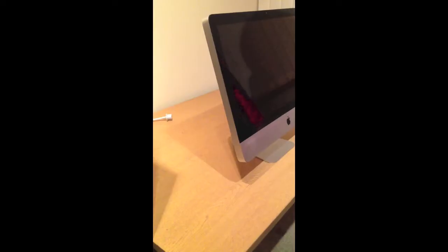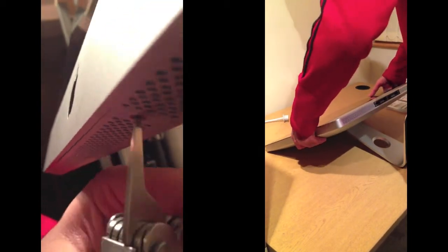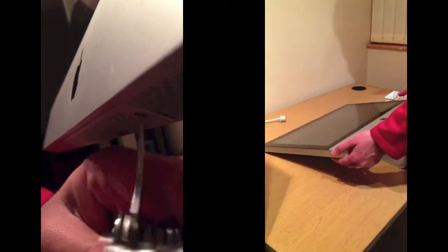Step 3: you need to unscrew the cover of where your RAM lies, and then lay your iMac down so you can safely work on it when upgrading it.